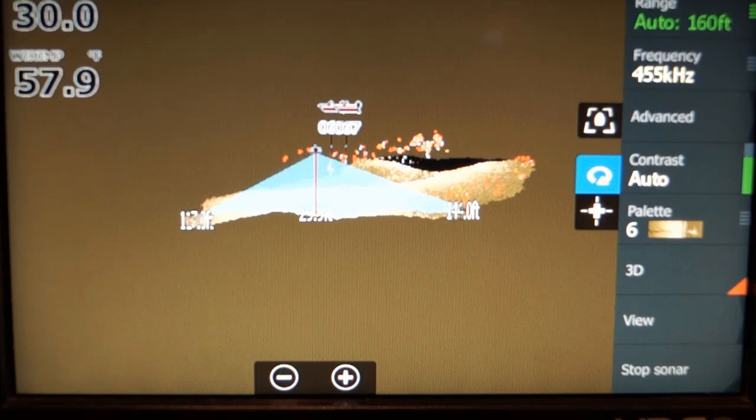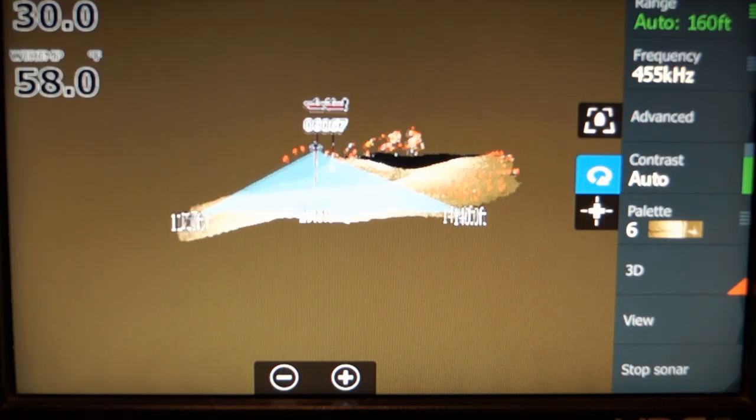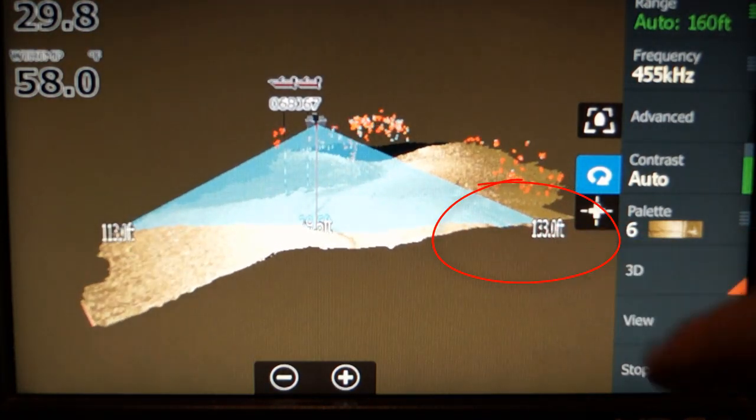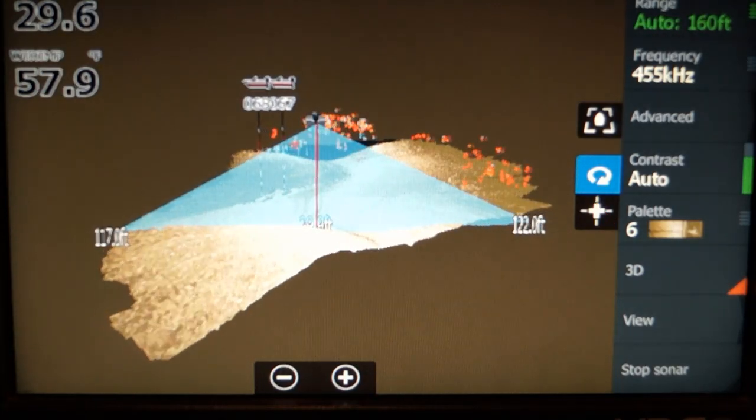Let's zoom in again so we can see things better. It's telling you 134 feet — that's telling you the range. The blue triangle is the coverage area that you're viewing.